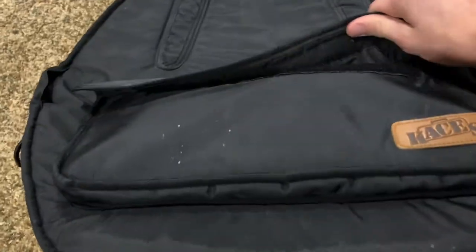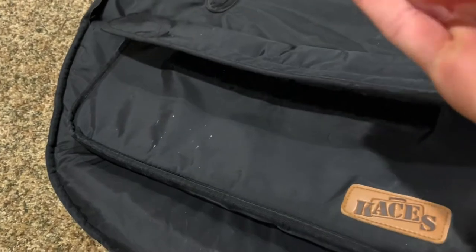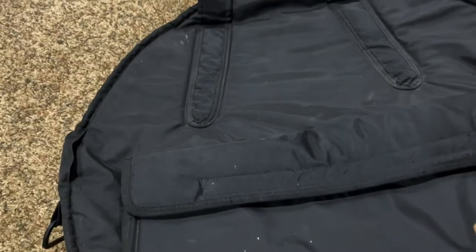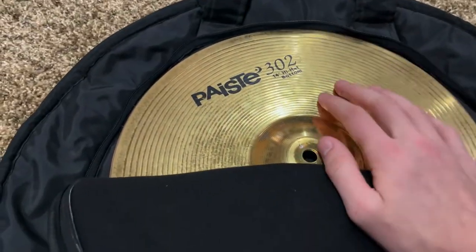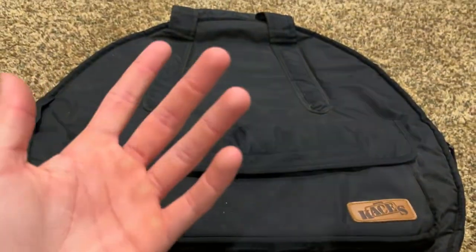Final things here — cymbal bag. Pretty typical. There's a pouch where you can put some sticks. There's also a little spot for some high hats. I'll link a regular cymbal bag in the description — probably one by Zildjian or Meinl, because they are actual cymbal manufacturers.